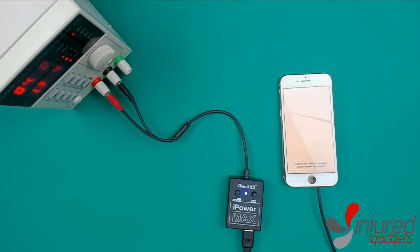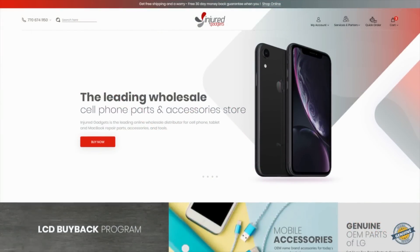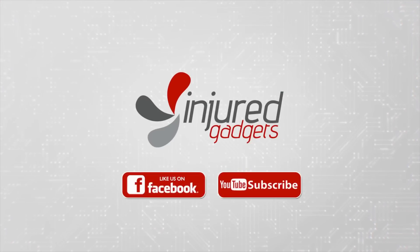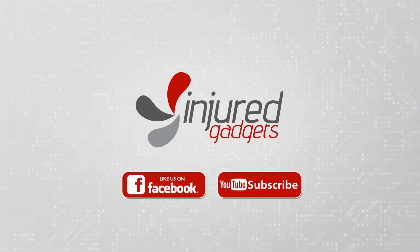Thank you guys for watching, have a great day! For all your repair parts and tools, visit us at IndraGadget.com. Don't forget to like us on Facebook and subscribe on YouTube. Thanks for watching!